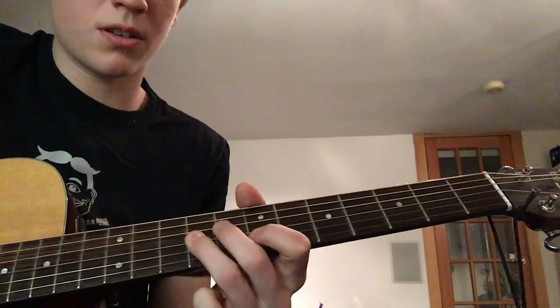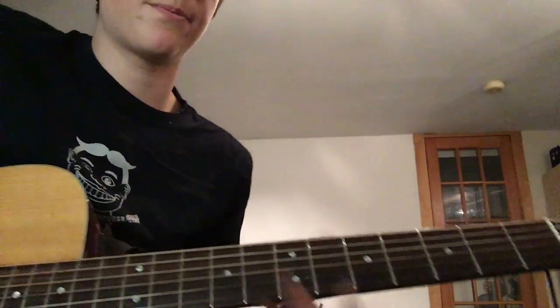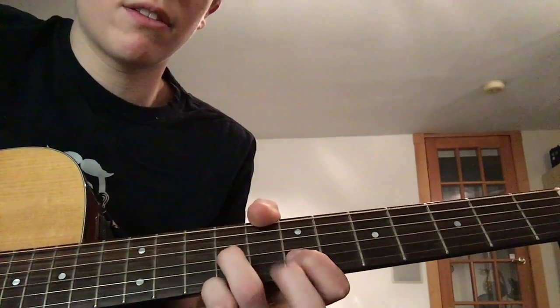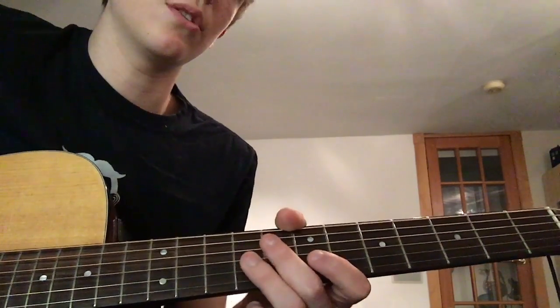Over that there's a cool little lead part. It goes: 9th fret G, 7th fret B, 9th fret B, 7th fret E. Then 9th fret E, 11th fret E, back to 9th fret E, and then 11th fret E, 9th fret E, 7th fret E.